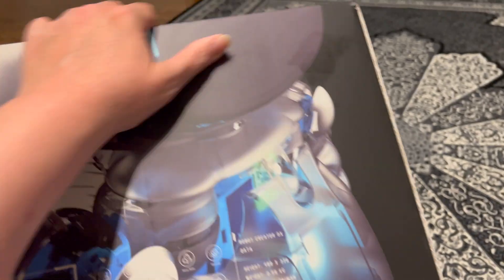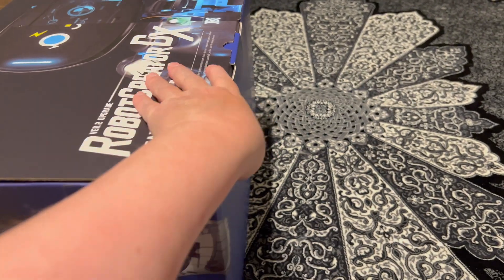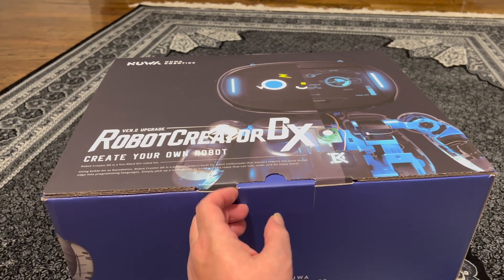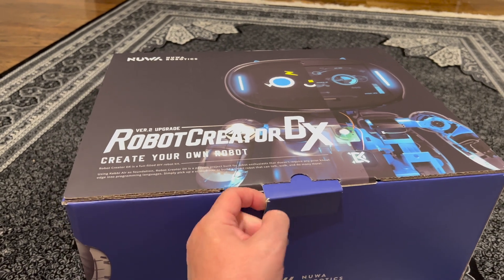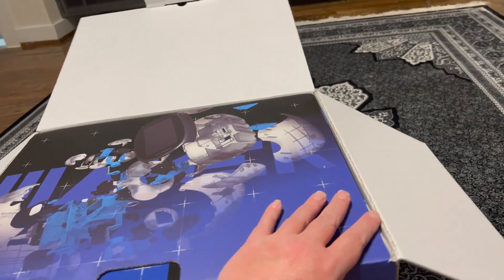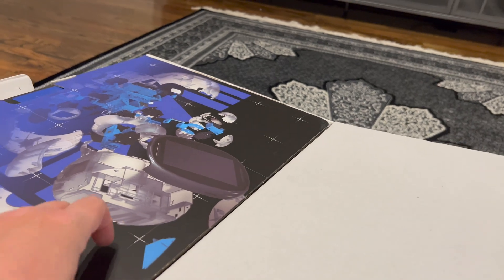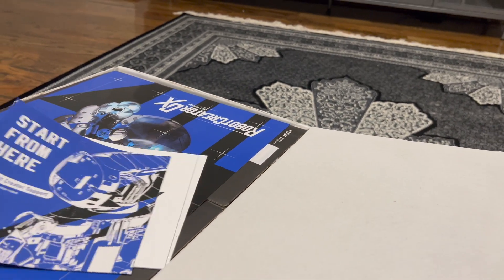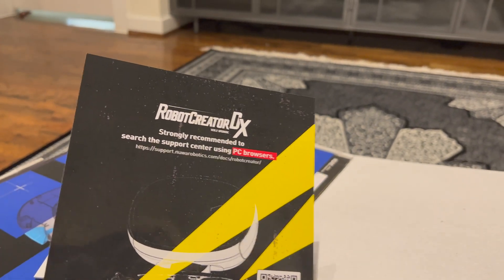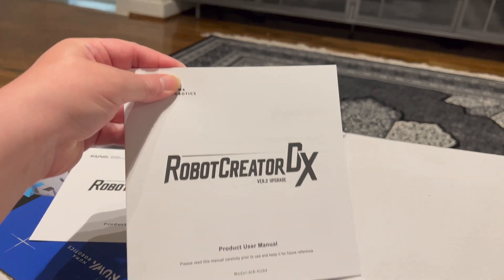I'm going to get to put them together, and if you get your own Robot Creator DX through the Kickstarter crowdfunding you'll get the same capabilities you're going to see here. I'm going to finish unboxing, and then the next video will be a separate setup video. The setup video is going to be pretty long because I do realistic videos — I don't do sped-up or cut videos.